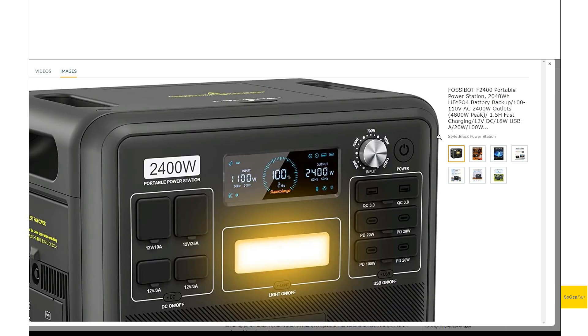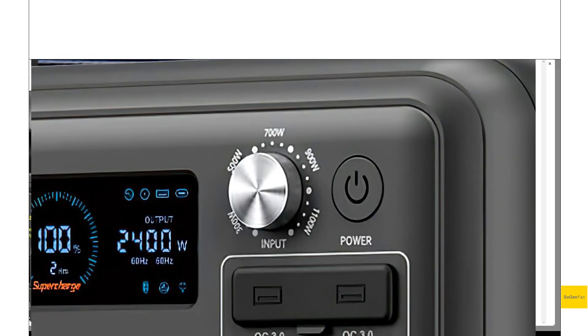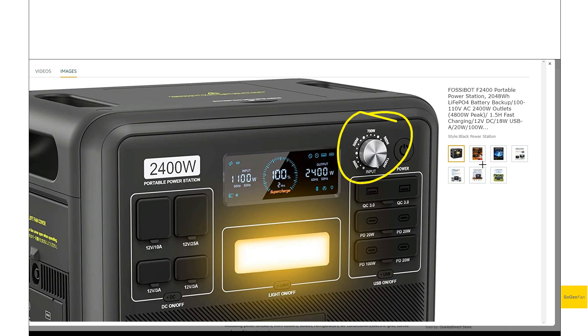If I zoom in here, there's this little mechanical dial that they have on here to control the input charging speed. This is something I'm really excited about, because I love having mechanical switches and dials. In this digital age it's just nice to be able to reach out and grab something. It has a brushed steel look to it — it looks like a high-quality knob, something you want to reach out and touch. Instead of having this setting buried in the app where someone might just leave it on the fastest charge of 1,100 watts, with a dial you can just reach out and adjust it. The range is 300 to 1,100 watts.